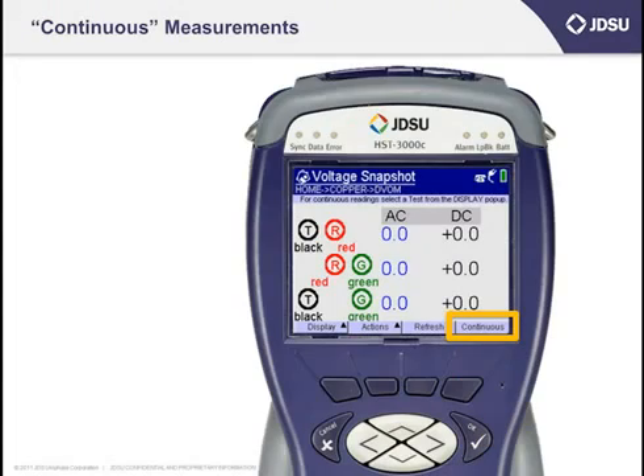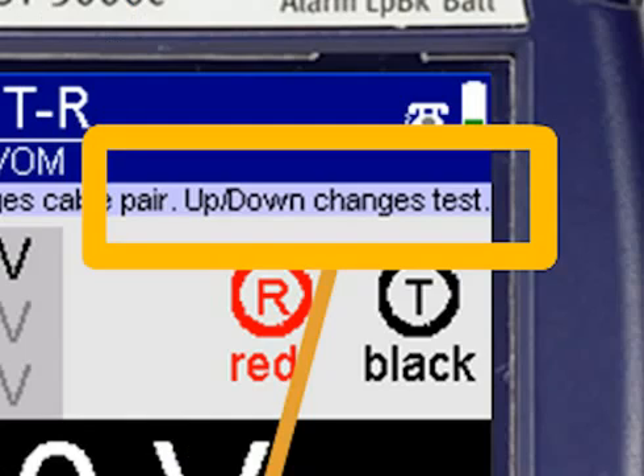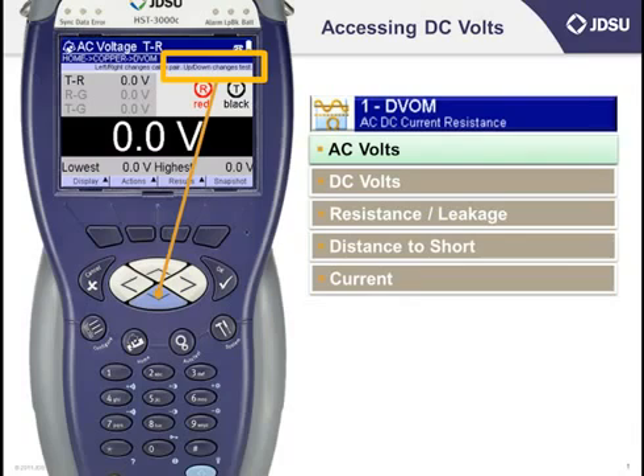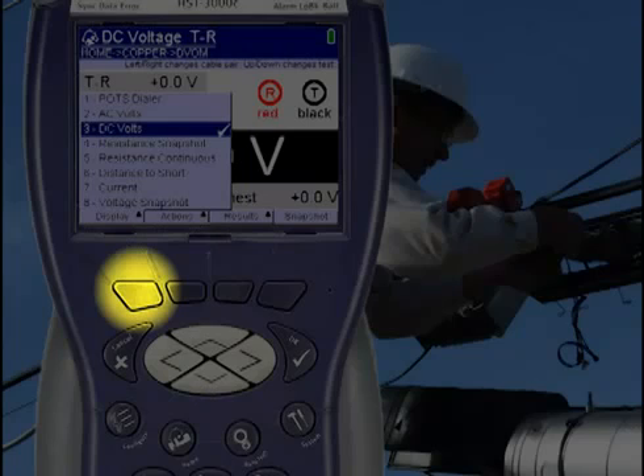Just like with AC volts, press the F4 key to move from taking snapshot measurements to taking measurements in a continuous fashion. Near the top of the screen, look for the word Up Down Changes Test. If you press the down arrow, you'll see the label on the top change from measuring AC voltage tip to ring, to DC voltage tip to ring. You can also move through any of the tests in the digital volt ohm meter, including DC voltage, by pressing the F1 soft key located right under the word Display at the bottom left-hand side of the screen.